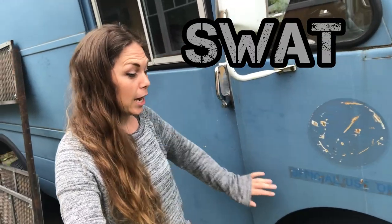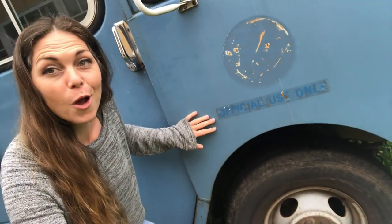It used to be the SWAT van for the city of Tukwila. It says "Official use only." I know, it's so cool, right?